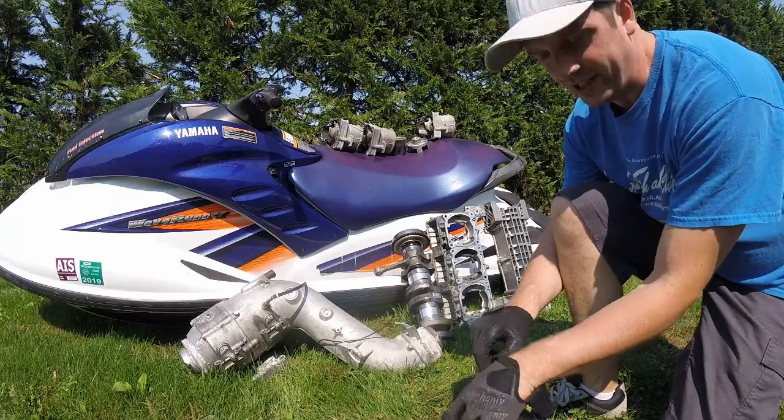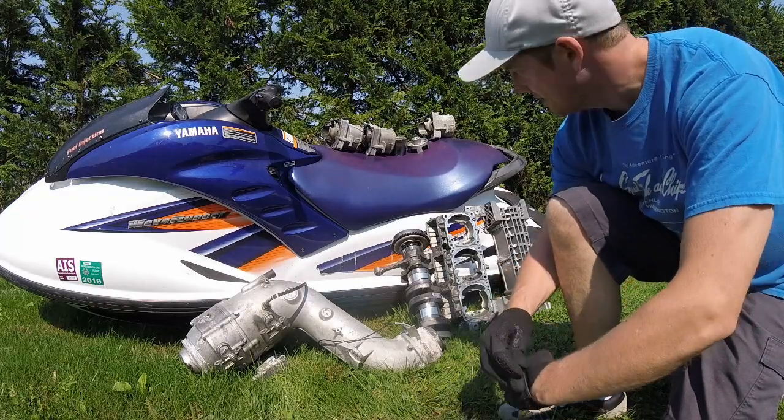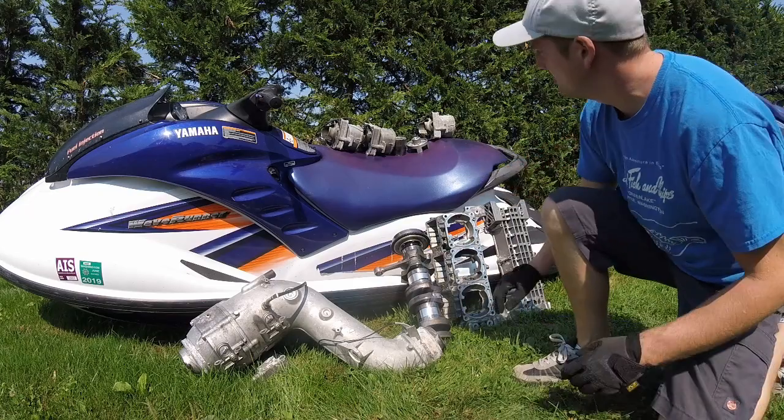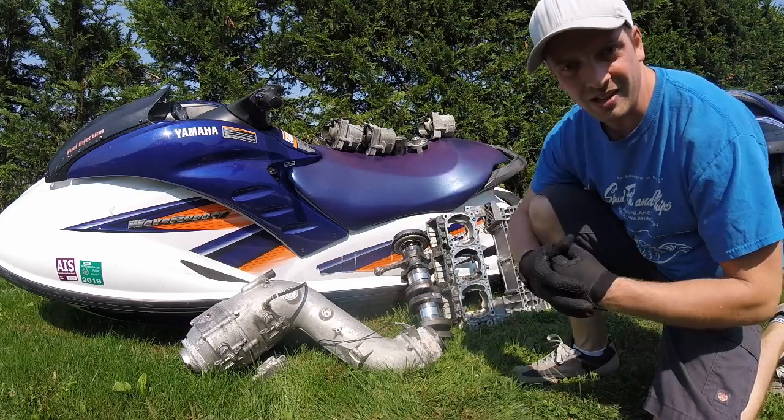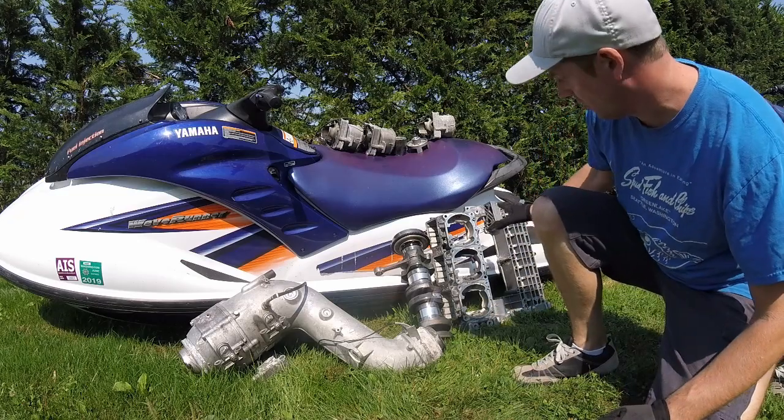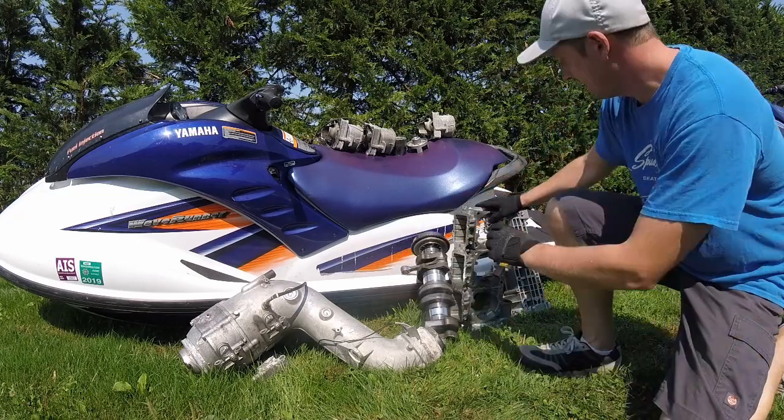Alright, let's start talking about this thing here. This is my project Yamaha WaveRunner GP 1300 R. In this video, I'm gonna be showing you guys how there is a hole in the engine block, and that is these two pieces right here.